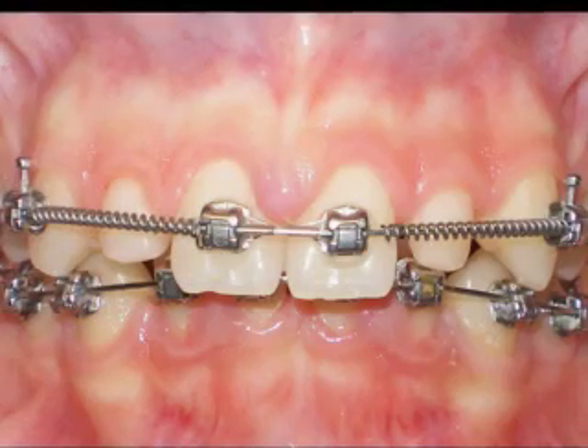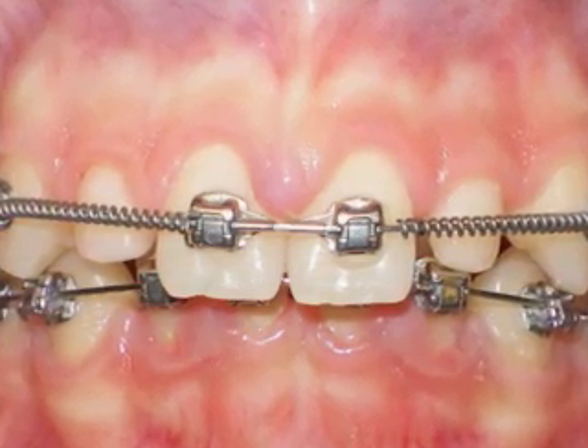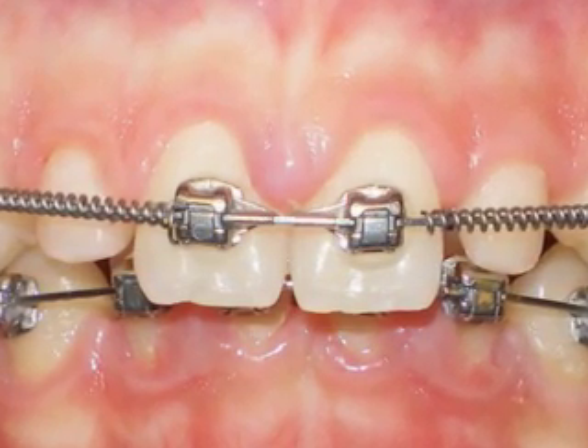In this presentation, we'll take you through the clinical process of creating beautiful veneers over exceedingly small or peg-shaped upper lateral incisors. Of course, the first order of business is to create adequate space to be able to apply the composite veneers.